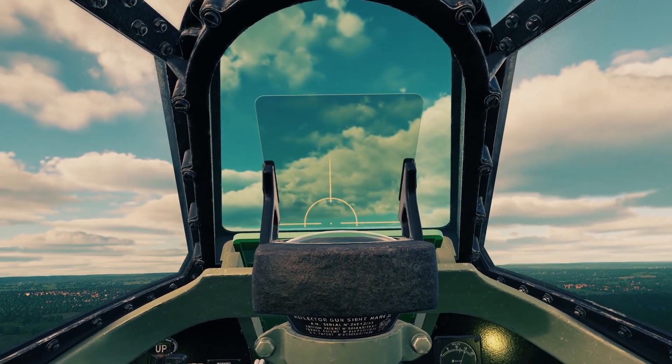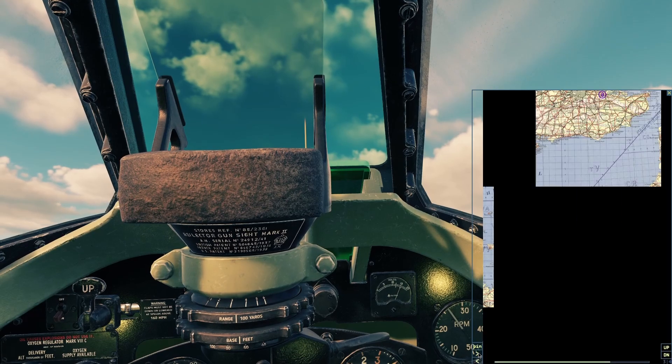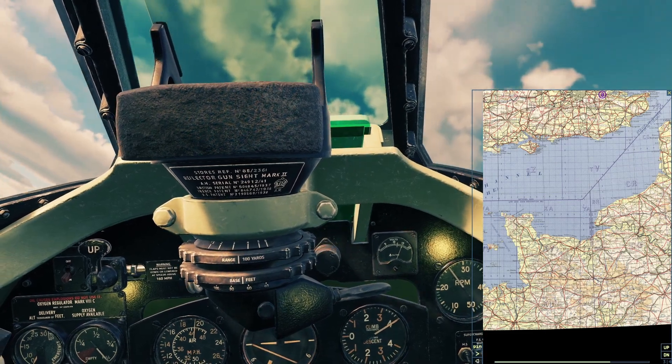The last thing the Spitfire has for navigation is the kneeboard. You can hold right shift and click K to open it, then click the arrows on the bottom to cycle through the pages. By default it has a couple pages of the Normandy map, which is the one I'm flying on.